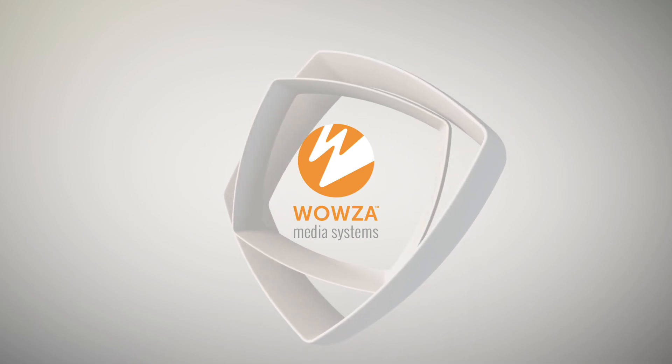That's it for my suggestions on cameras for live streaming. If you need help encoding, packaging, processing, and distributing your live streams across the world, contact us at Wowza.